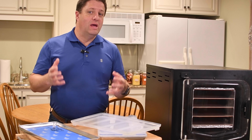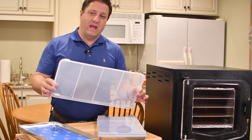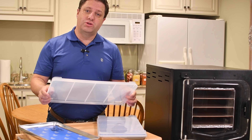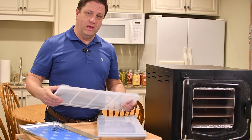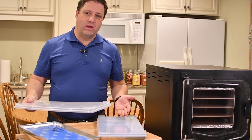Hey there, Cube Nation. I'm here to announce the long-awaited tray lids. This is so that you can put your food on your trays, cover them with lids, and they stack well.